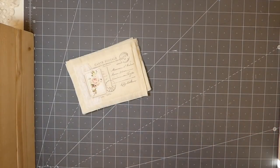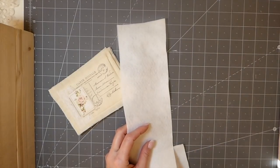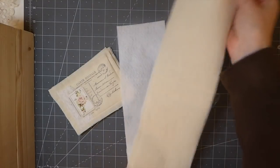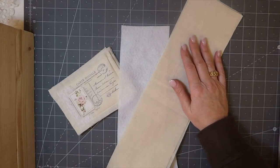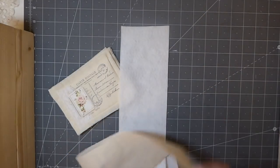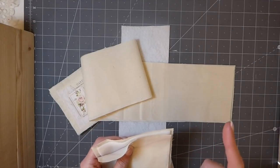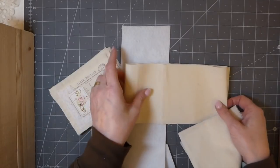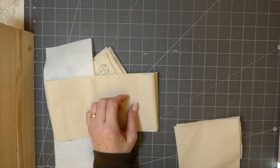First thing you're going to need is some batting and some muslin or any kind of cotton fabric. These would be really pretty with the front stamp on the muslin and then a calico print on the back. The measurements you need: cut your muslin or fabric four inches by five and a half inches, and cut the batting at three and three-quarters by five and a quarter inches.